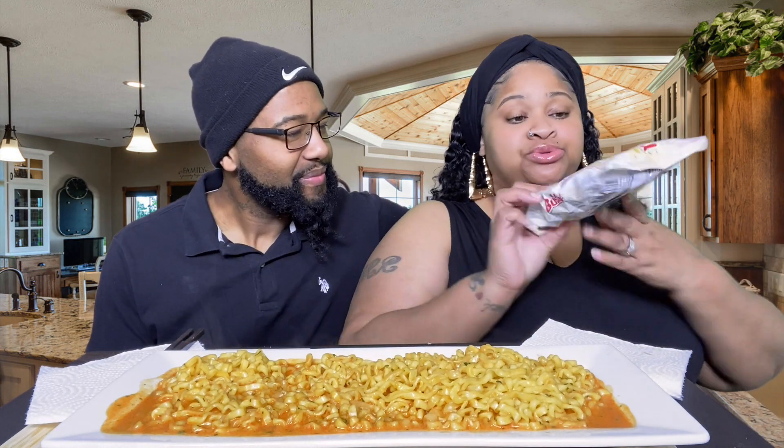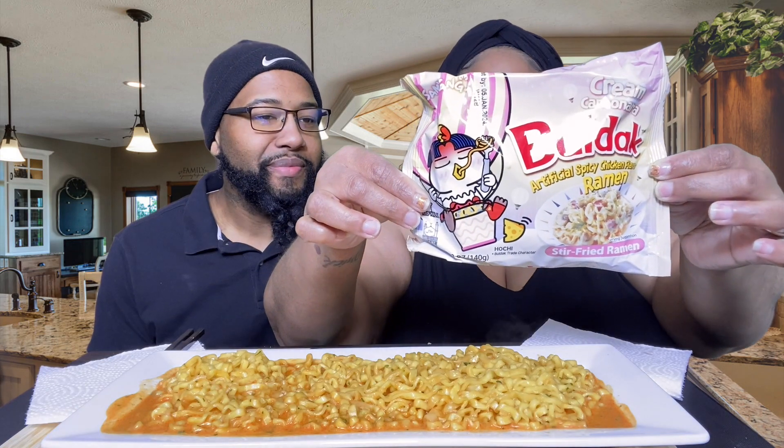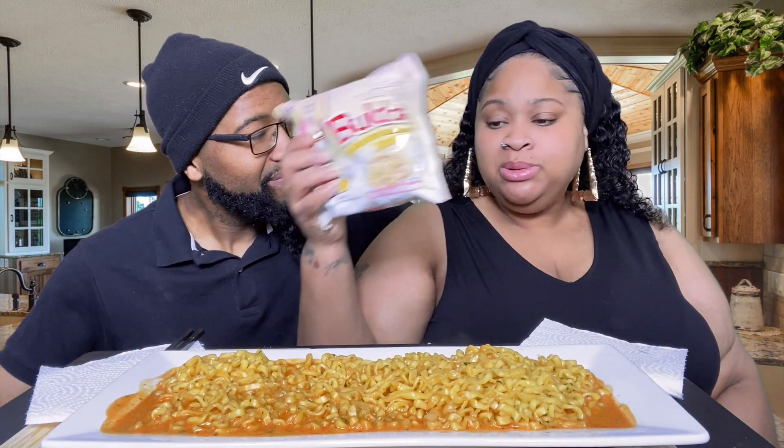Welcome back to T and Lee TV! We're going to be doing the Bulldog cream carbonara noodles — Korean ramen by Samyang. It's part of the spicy series from them. I've never seen the cream one so I got it because it looked cute. We have tried the regular carbonara years ago when it first came out, but the cream one we have not, so that's what it looks like.